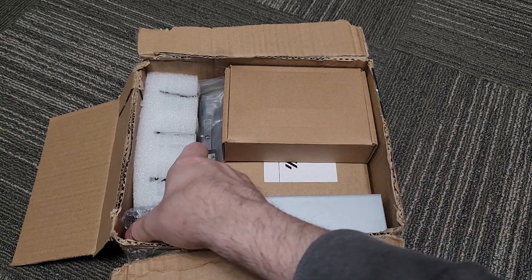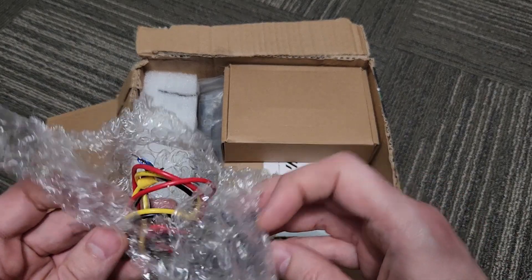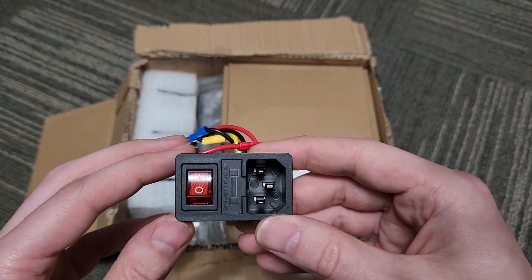We have our AC inlet. My beta kit does not include a power supply, so just know that you will be getting a power supply with the actual production kit. We have a nice AC inlet here.